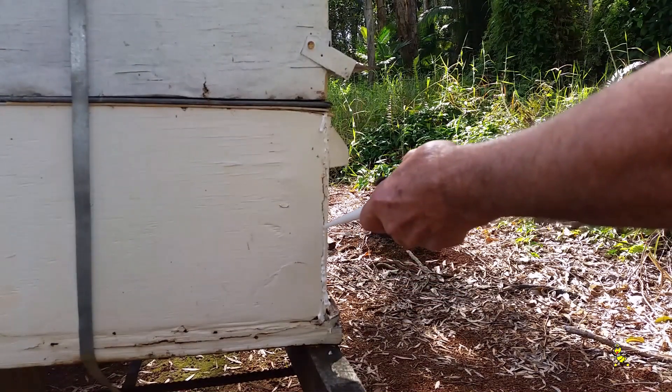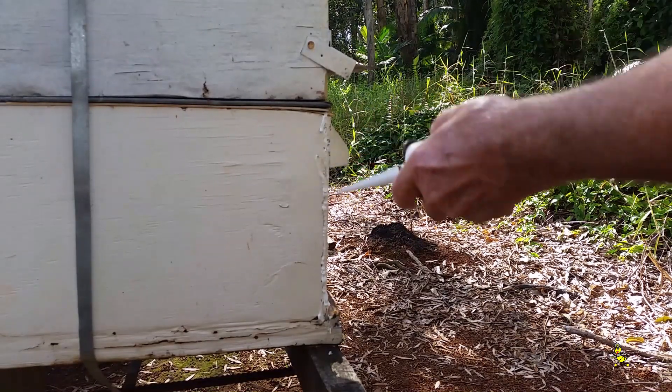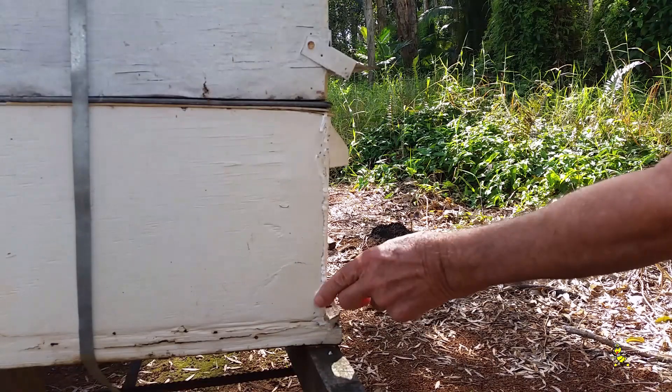As long as any hive is strong in bee numbers, the ants don't seem to worry them. But if the hive is weak, the bees can be driven out and will have to make a new home — they will not come back.